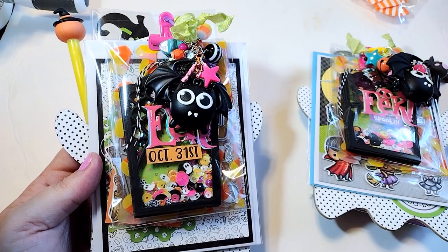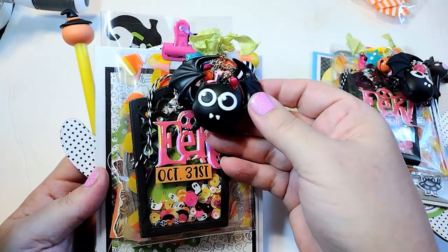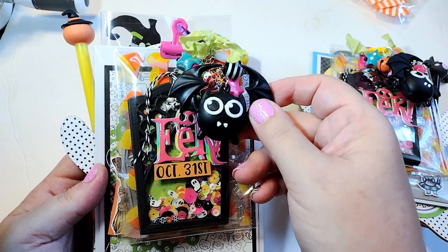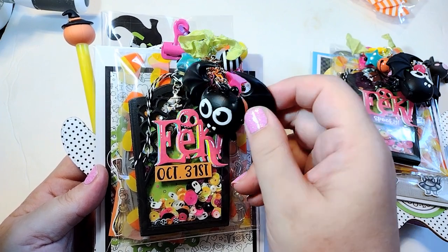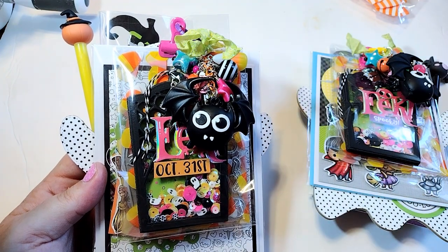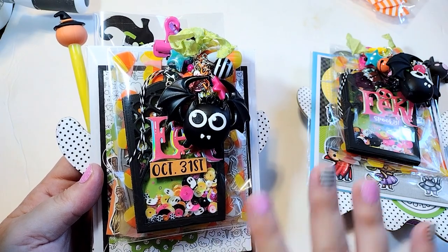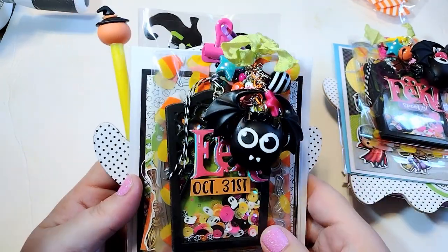The reason I decided on Doodlebug was because I had hauled these little keychains from T-Moon and I wanted to use them. To me, they just scream Doodlebug. So I sort of designed the whole thing around these little keychains because I just really wanted to use them. They're so stinking cute.